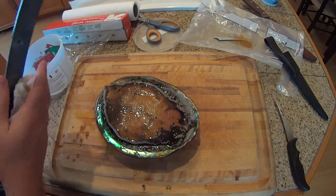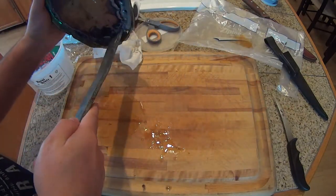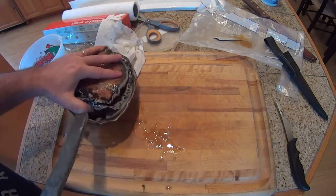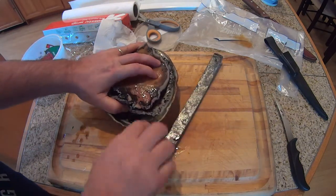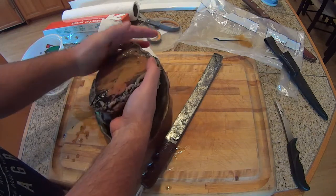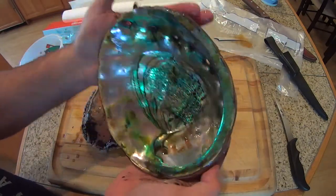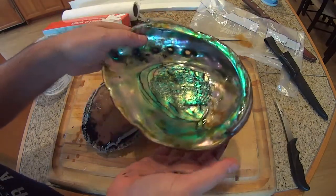I'm going to rinse this and then pop it out using the iron. I have not done this in ages and I'm not totally sure how to do this. I did watch a YouTube video on it. Wait — I don't need the iron, it came out without it! Okay, that's the shell — it's a very beautiful shell — and we're going to put it aside.